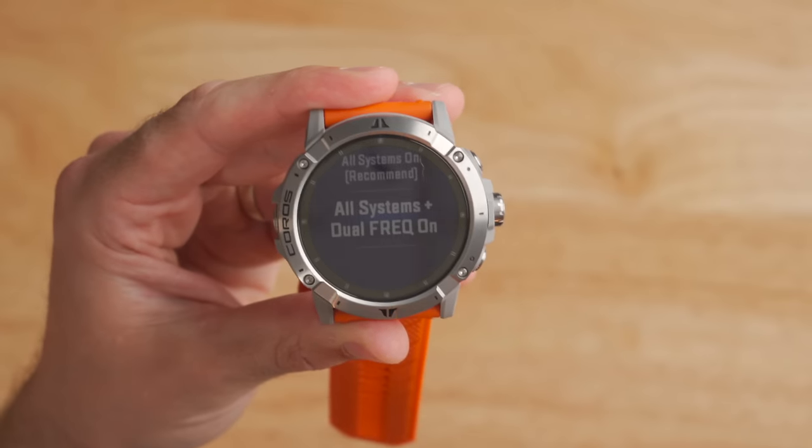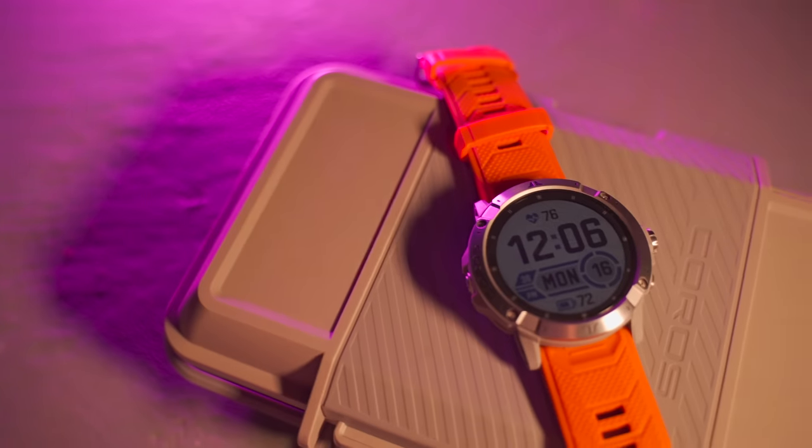The dual frequency GPS does have one limitation: battery life. But don't get me wrong — even with dual frequency, the battery life on the Coros Vertex 2 is still mind-blowing. You get up to two months of standby battery life. In standard GPS mode, you get 135 hours. In dual frequency GPS mode — the highest accuracy — you get up to 50 hours. And in ultra-max mode, battery life extends to 240 hours, though at the sacrifice of GPS accuracy.